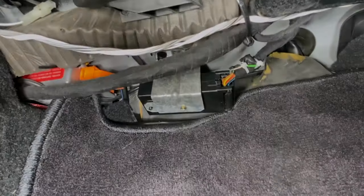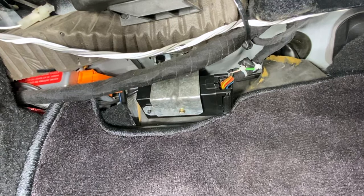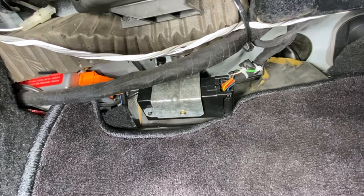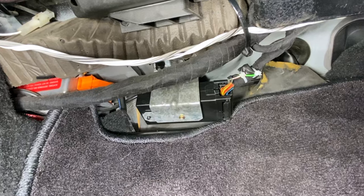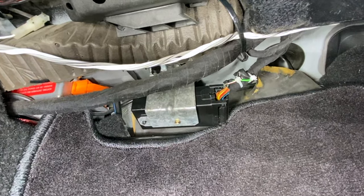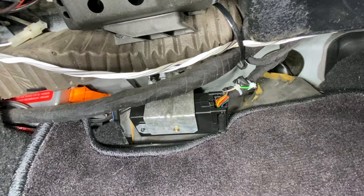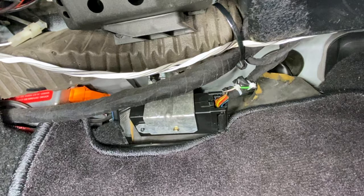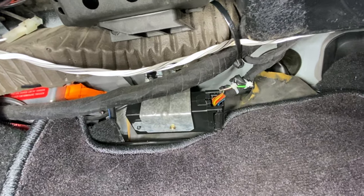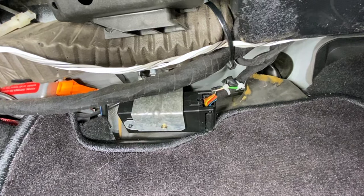I'm going to put everything back together and then we'll test it. Here you have the job finished up. I put the cartridge — or whatever it's called — back into the metal sleeve, taped off the wires that are no longer in use, and zip-tied them back to get them out of the way so they're not hanging loose. Now I'm going to give the car a test drive, keep my fingers crossed, and hope nothing blows up or that my dash doesn't light up like a Christmas tree.